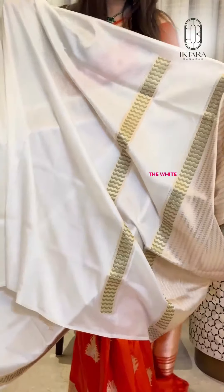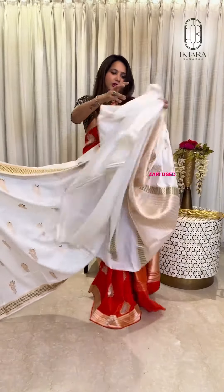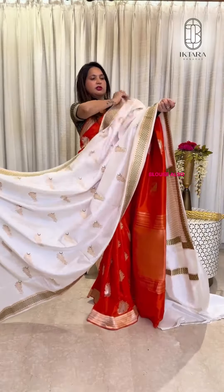Let me show its blouse. It has a self blouse — the white Iktara silk blouse with green and golden zari used border. You can also wear a contrast green border blouse.